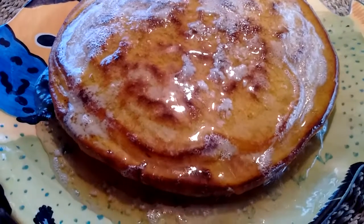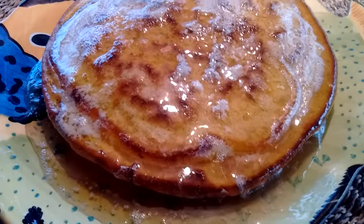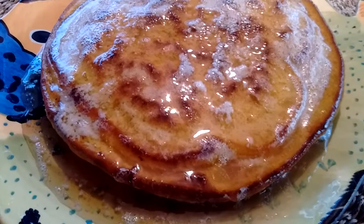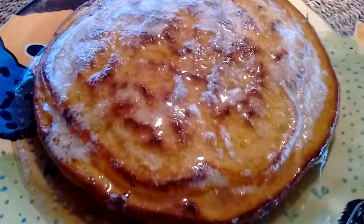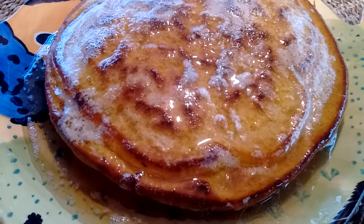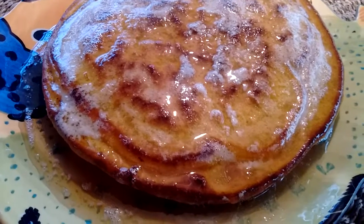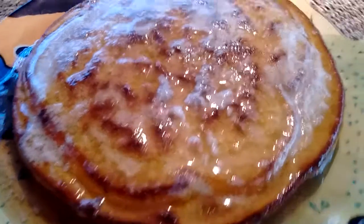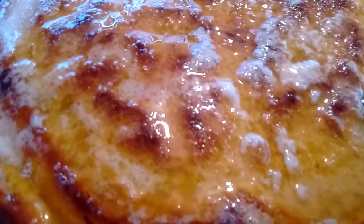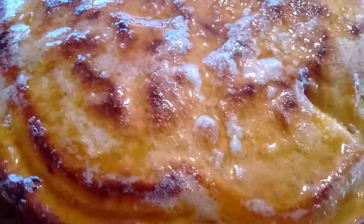I used a little bit of Just Egg because when I went to Sprouts I stocked up on it. Once you open a bottle you have to use it up — it keeps for a long time unopened, but once you open it you have to use it within seven days. So I figured I better put some Just Egg in here.